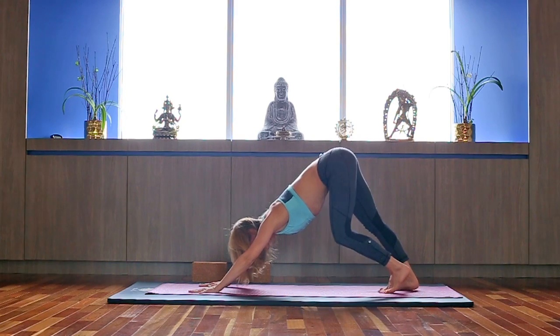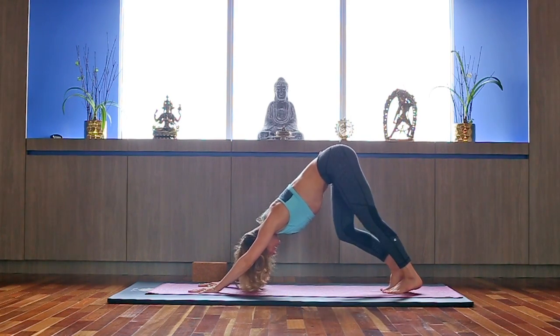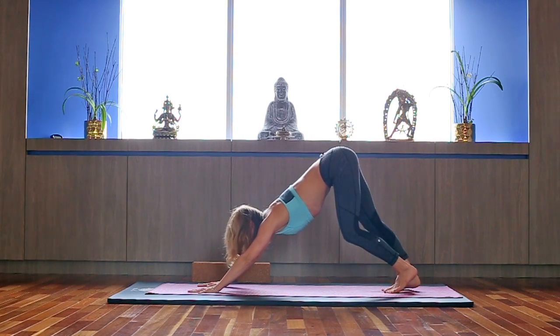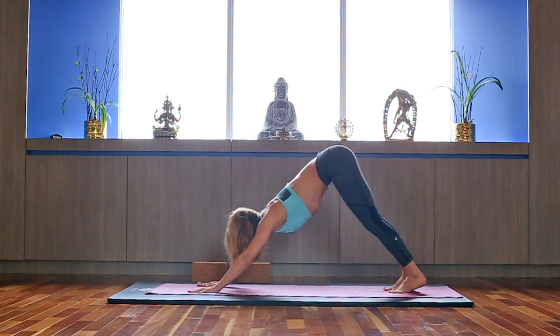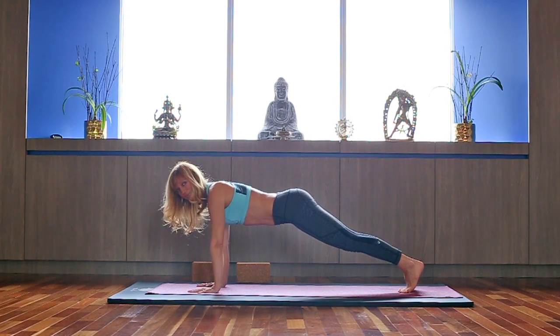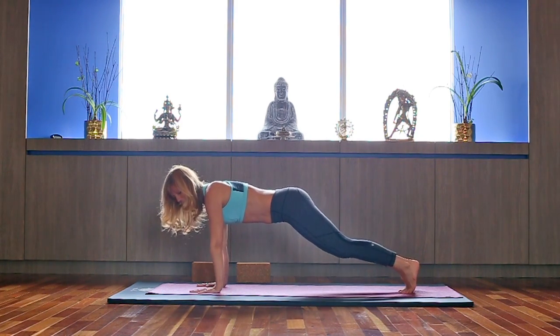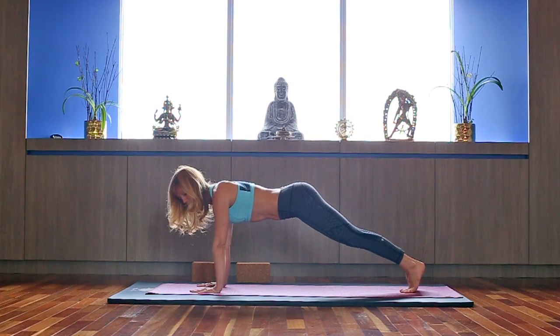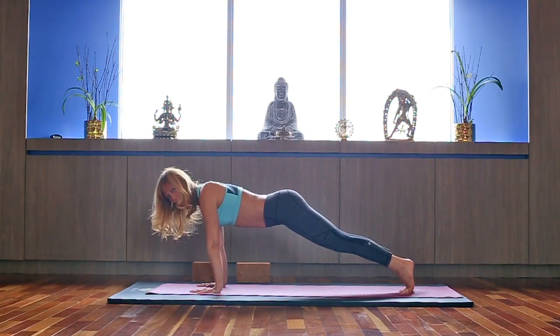Once you've got that length in the spine, you can straighten the legs and start pedaling your feet, relaxing your neck. Inhale, look forward. Shift your weight forward into plank. Hold it here and breathe. If you need to adjust, you can bring your knees on the ground; otherwise hold the plank. Make sure your deep abdominals are working.